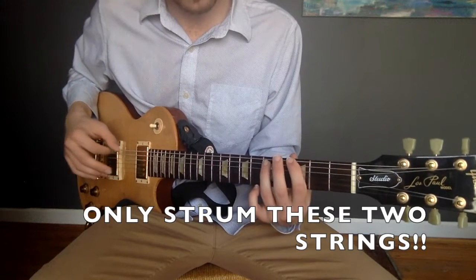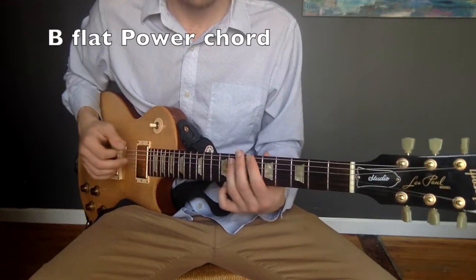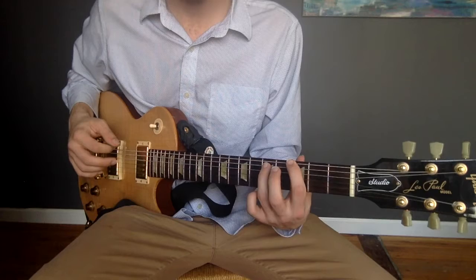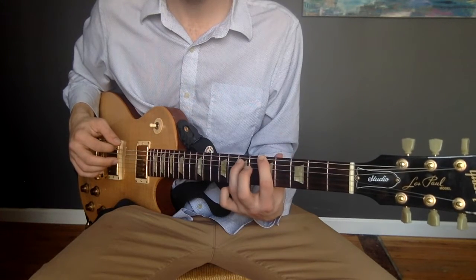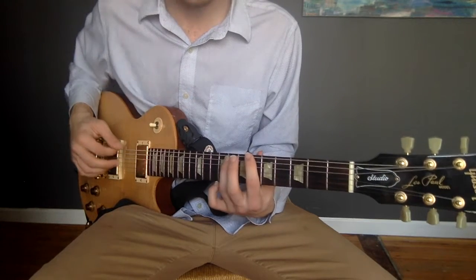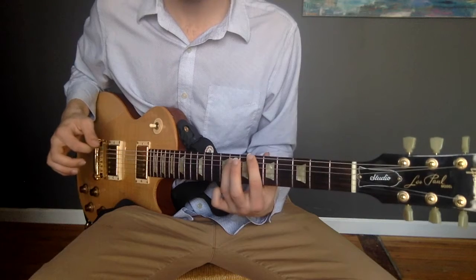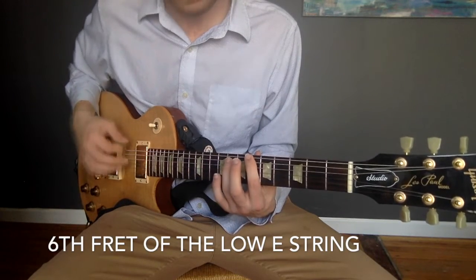The next chord that we're going to play is a B flat power chord, and all you're doing is moving this shape up one to the fourth fret, two to the fifth fret, three to the sixth fret. So you're making a power chord shape on the sixth fret of the low E string.